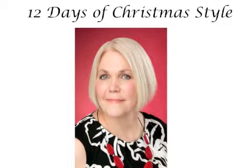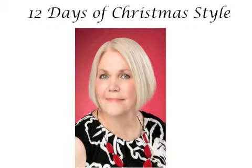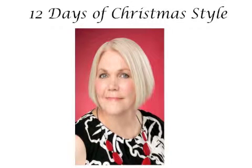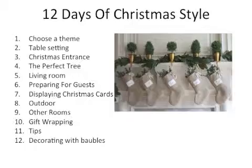Hi, it's Bernadette Janssen from the School of Renovating. I want to thank you for joining me today. This is the first of a series of workshops called the 12 Days of Christmas Style. The idea is basically just to do something fun and light and to give you some fresh ideas on how to make over your home for Christmas in a way that's not too demanding — simply, easily, and without a lot of expense.